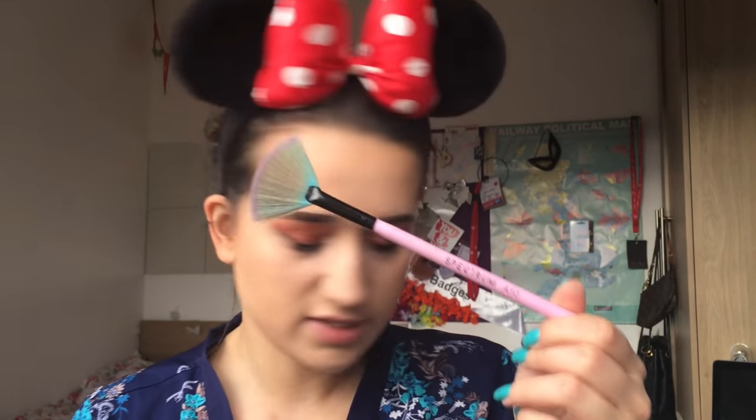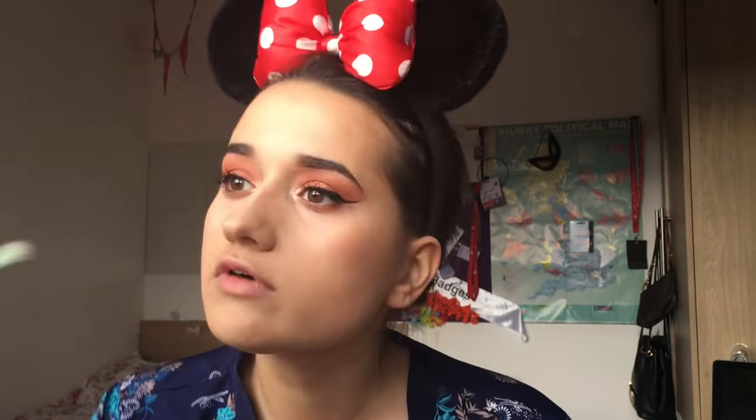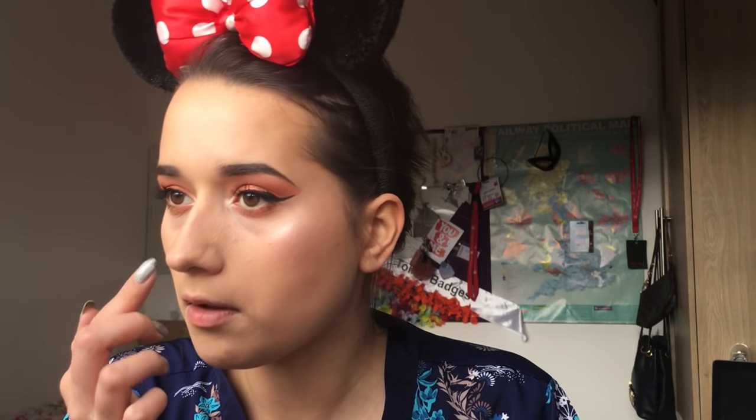Now for everyone's favourite part - I'm going to do my highlighter. I'm going in with the Spectrum A10 brush and of course the Sleek Solstice palette. I'm going to do a mixture of two colours. Then with my finger I'm going to get a little bit under my nose and on the bridge - and on the Cupid's bow of course.